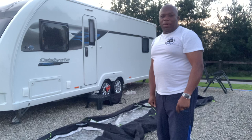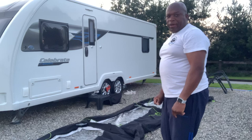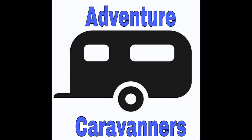Welcome back to the channel. It's Nigel from Adventure Caravanners. Today I'm going to be looking at the Camfer Airbrake Pro 3 Windbreaker. So stay tuned.